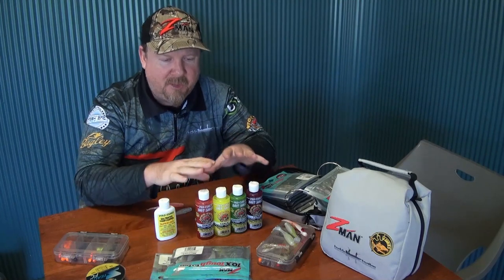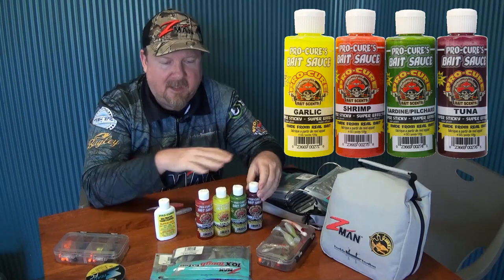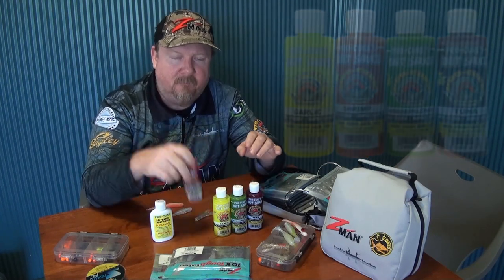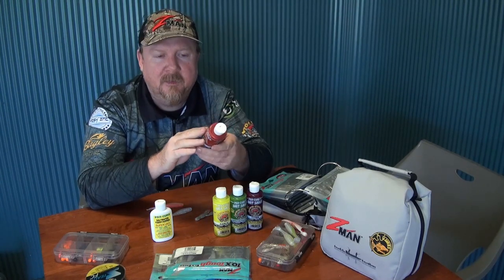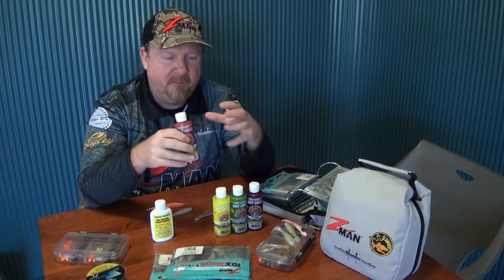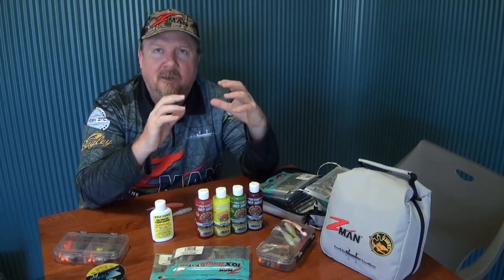The new addition are these guys here — four different flavors and colors. This is the Procure Tinted Bait Sauce. There's a two ounce and a four ounce bottle, so there's a lot in here. It's super sticky, contains real bait and fish oils, amino acids, bite stimulants, and UV enhancement — everything we need to attract fish to the lure or bait and trigger strikes.